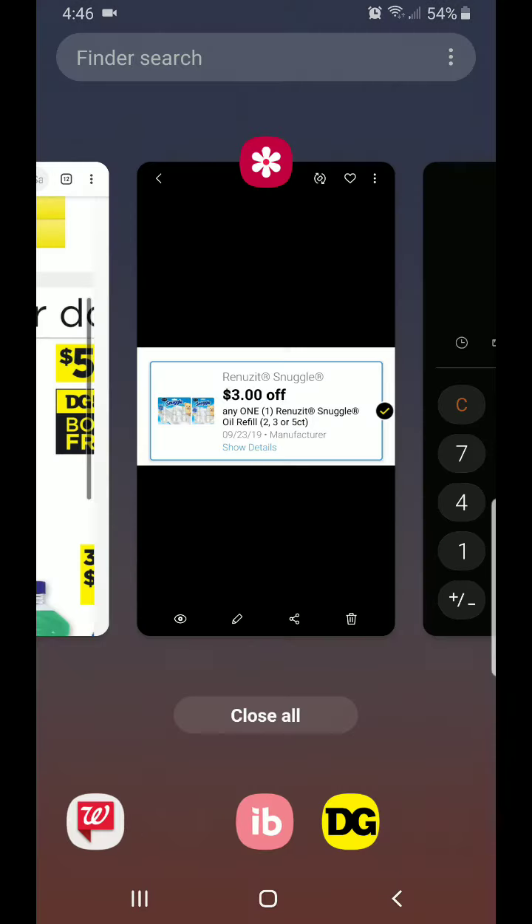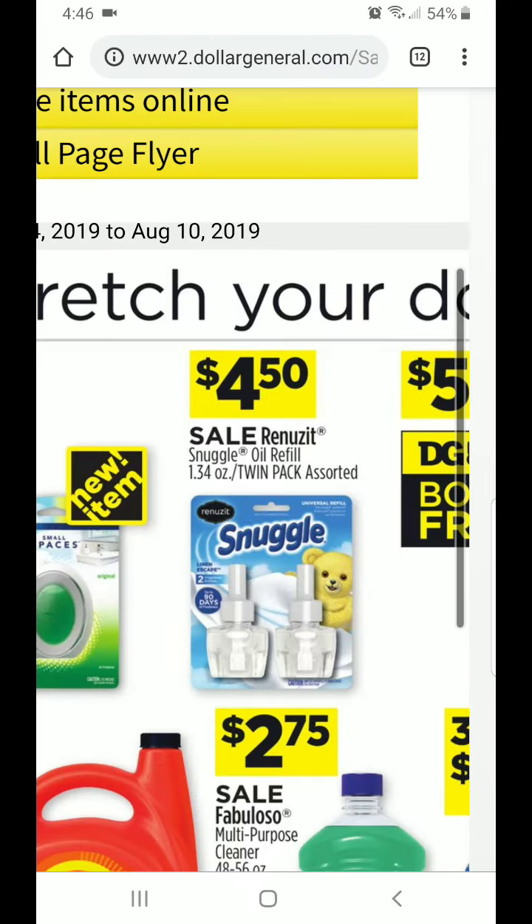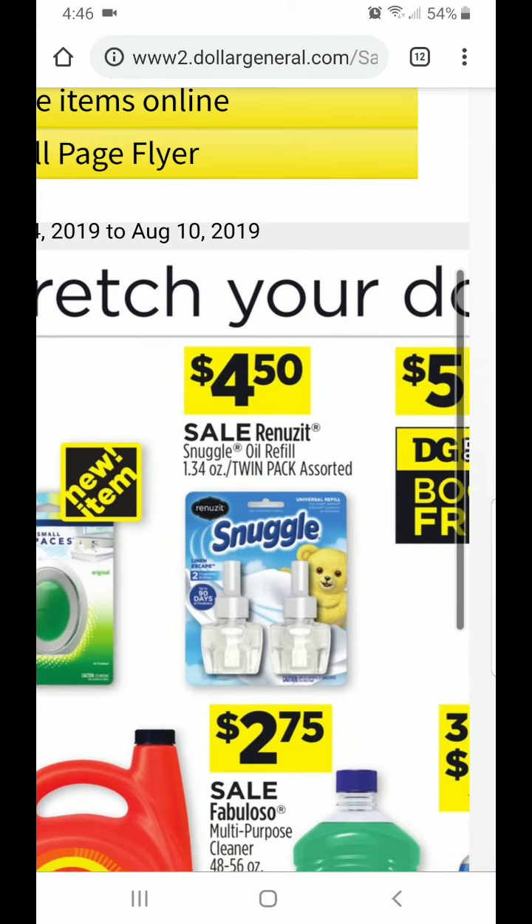Feel free to do this deal. It's for this entire week, and these prices are valid only August 4th through the 10th. The coupon doesn't expire until September 23rd, so you can do this deal through Saturday for sure. As you never know, DG might keep it at $4.50 for a couple weeks or it might take it away.